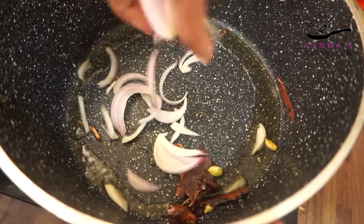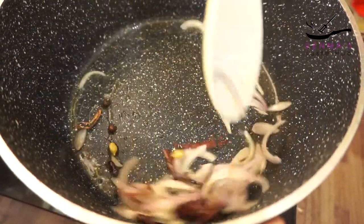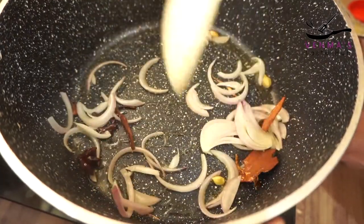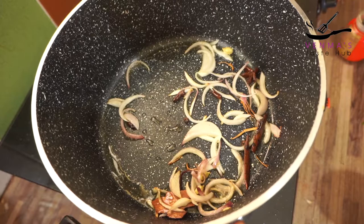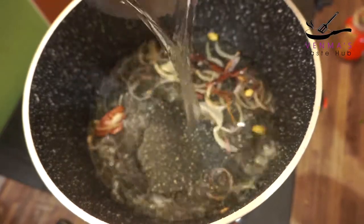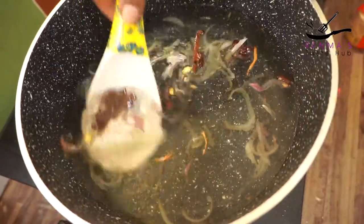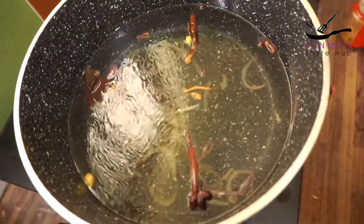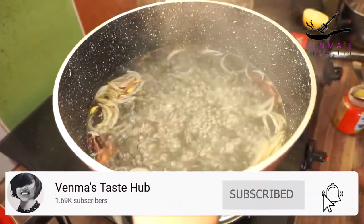I'm going to add a little bit of salt. I will add 2 more minutes on the pan. I will add 2 to 3 glasses of water, and 1 glass of rice. Then add 3 glasses total. I will add 3 smooth portions.